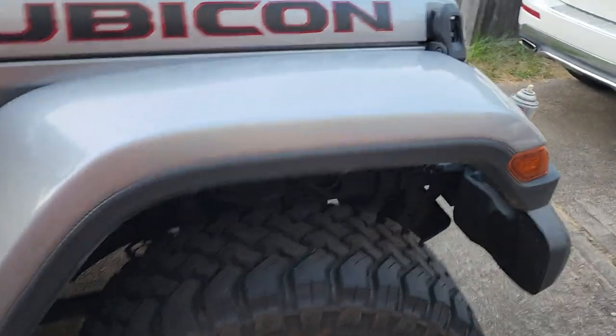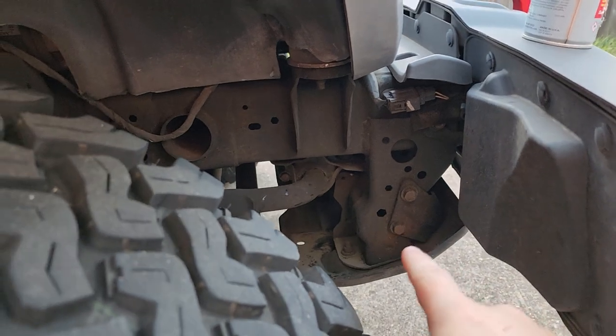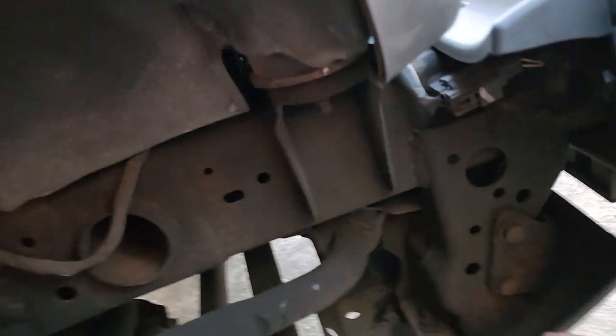Let's go ahead and take a look at the underside of my Jeep and I'll show you exactly what I'm saying. When I use this product, I spray it everywhere. I spray it up and in here.